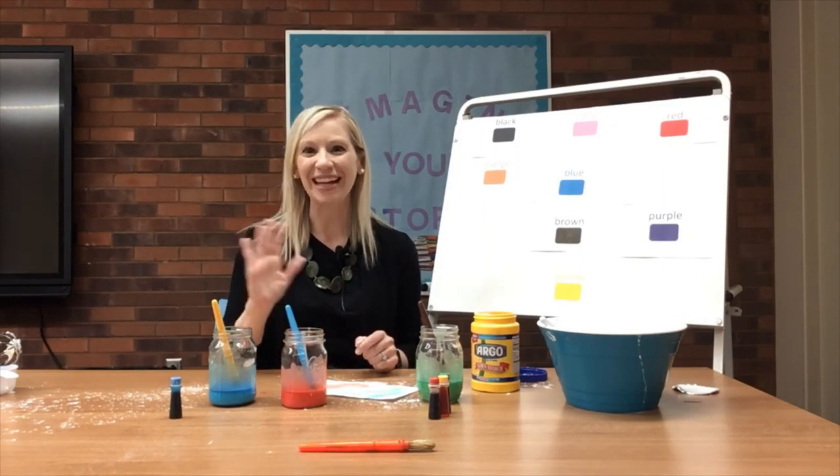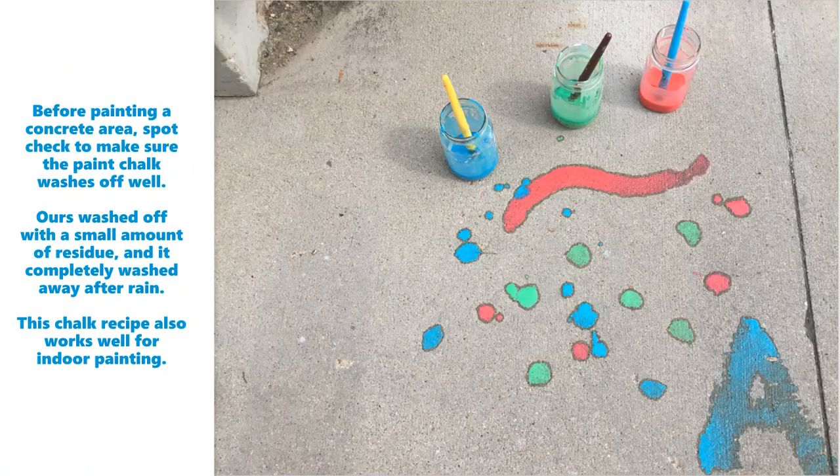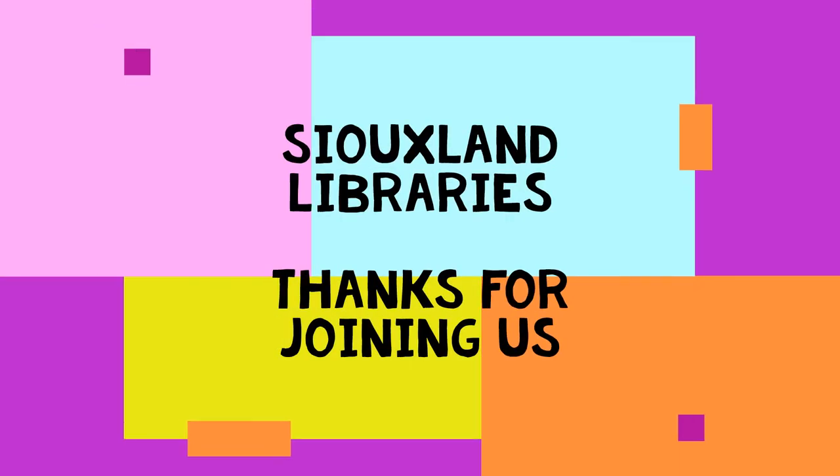Thanks everyone. See you next time. Bye, friends.